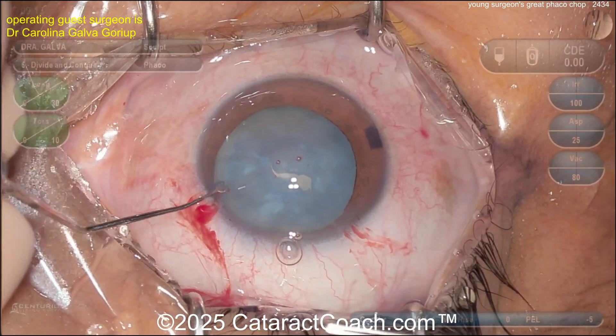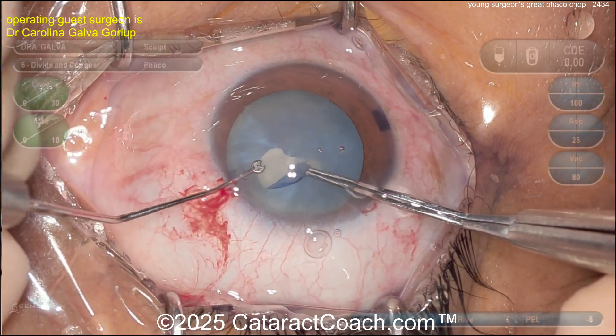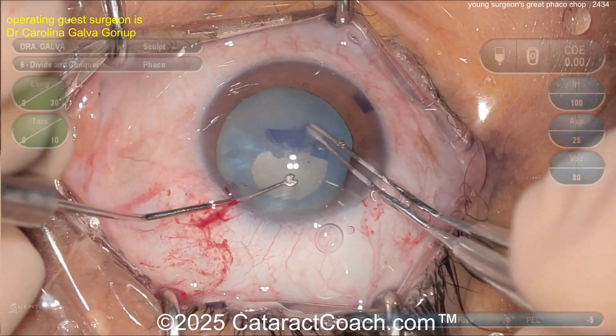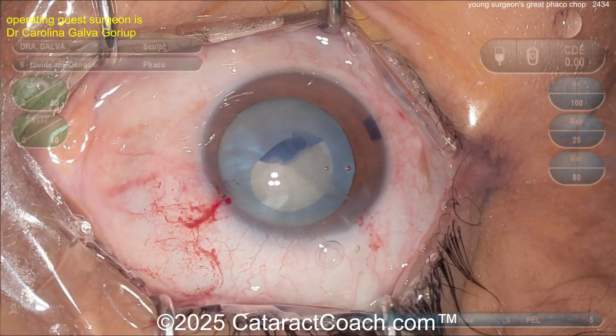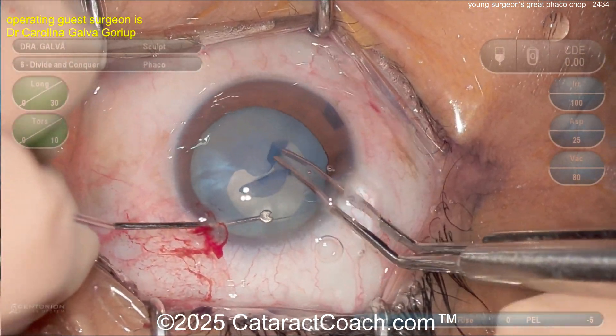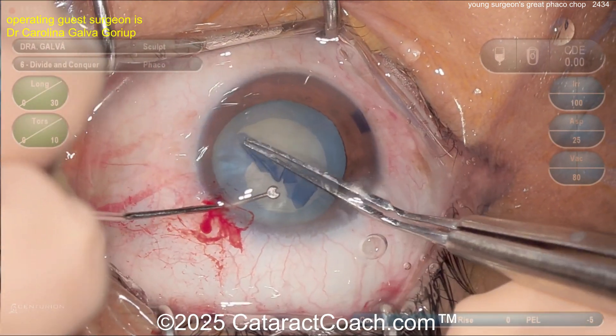Now let's see needle decompression — that's helpful — needle decompress and aspirate. Now the rhexis is going. Beautiful technique; I like the fixation of the eye with the paracentesis. This is why you have to be able to do a one-handed paracentesis. More viscoelastic — always a good thing. Viscoelastic is cheaper than vitreous, we all know that.